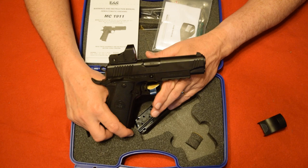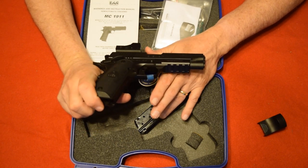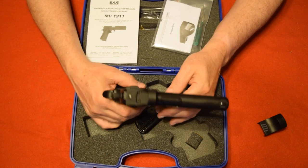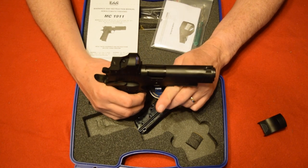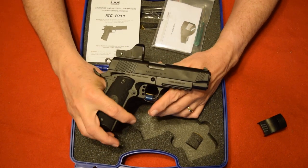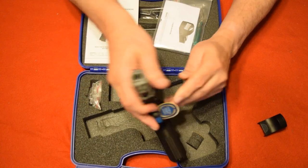It has a four point four inch barrel and the gun is about one point two two inches wide. Overall it's about eight inches long. Sweet gun — it only comes with one magazine, but it does come with the five MOA red dot sight already installed. If you don't like that, you can swap it back to the regular white rear sights.